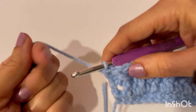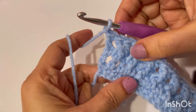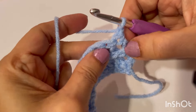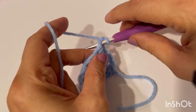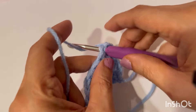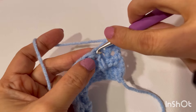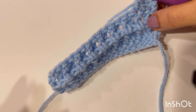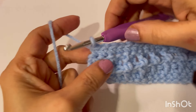So our next row is single crochet. Chain one, turn your work. Go into this very first stitch and make a single crochet. Now single crochet in each and every stitch. Don't make these single crochets very tight — make them loosely.